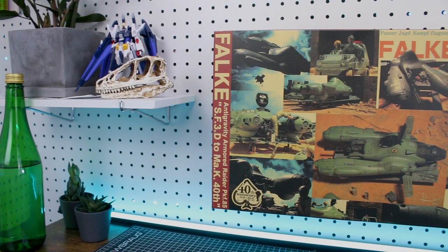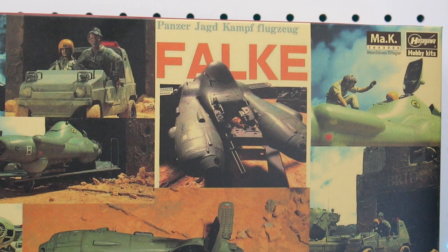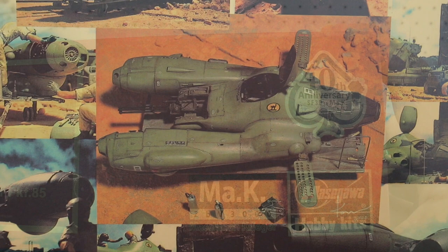Starting off, taking a look at the box art design — it's different from normal in that it's not an illustration but a collection of photographs, and it's all looking very cool. I really love the style of this, and it does really help to show that it's the 40th anniversary. With this collection of photos it does kind of feel very nostalgic.